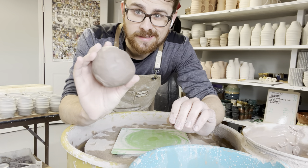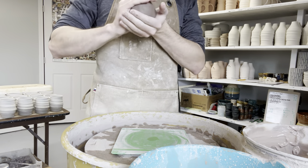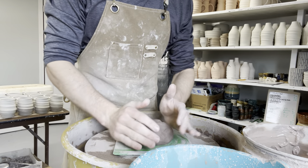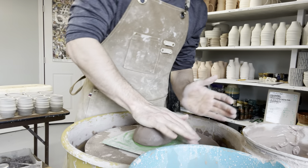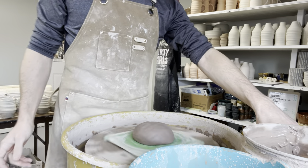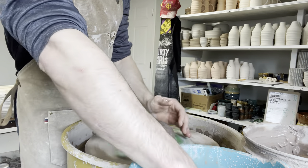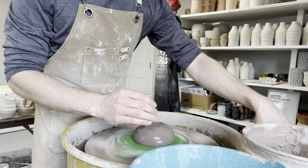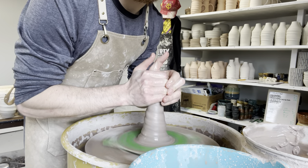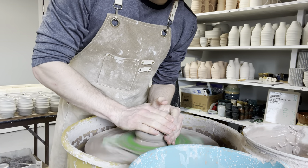I'm starting with one pound and a half of ball clay. I like to throw these on the square bats so I can fit a lot of them on a board. I like standing and throwing, so we're going to get that spinning about medium-fast — cone up, come down, right into center.